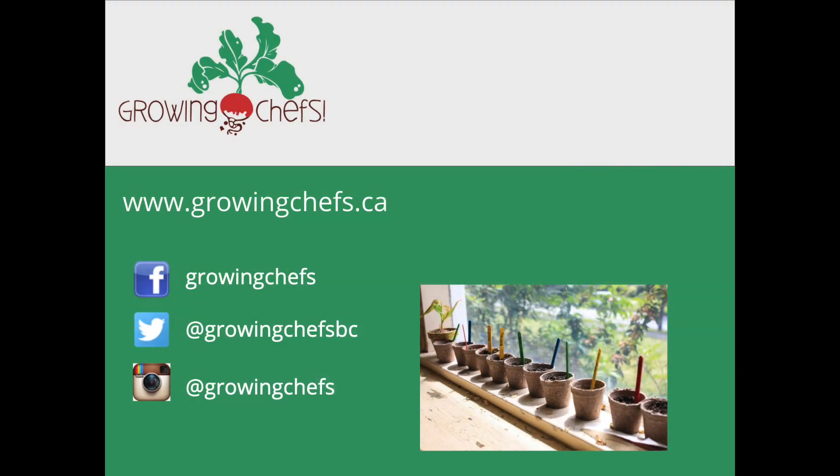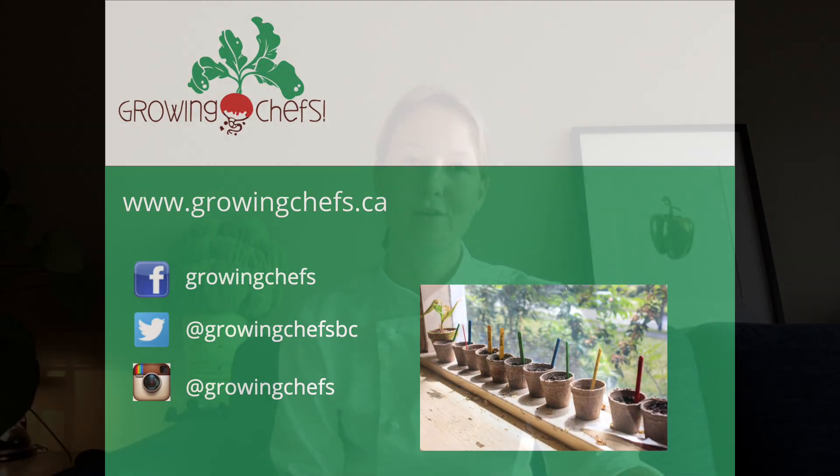Maybe it's time for a vegetable stretch of a plant.